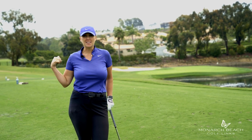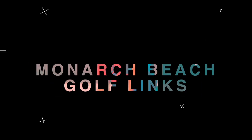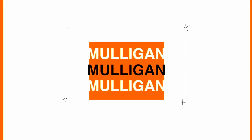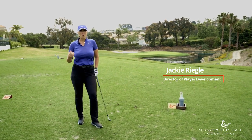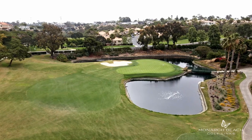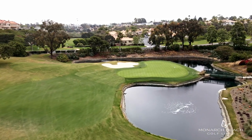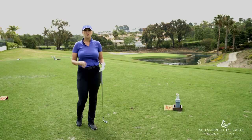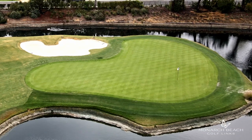Let's make par — or a birdie — at the recently renovated par 3 hole 13. From this tee box, I have 116 yards to this flag. You've got water short, water right, and water long. There's a bunker left of the screen, but we recently renovated this bunker, minimizing its footprint and making it an easier shot to get out of. Your bailout spot, your missed spot, is front left, as you can see here.